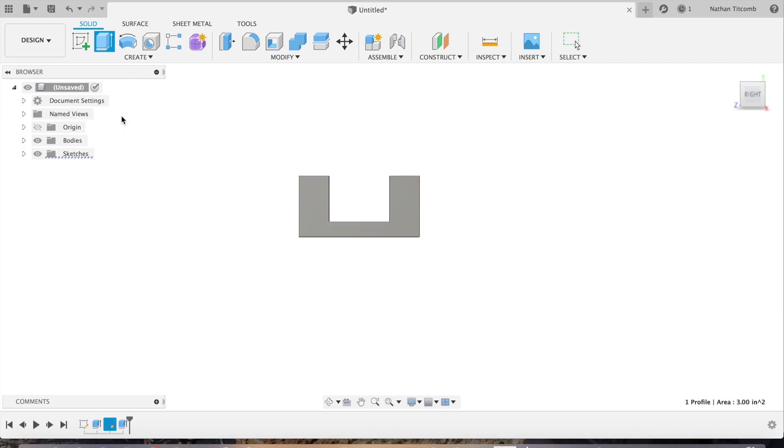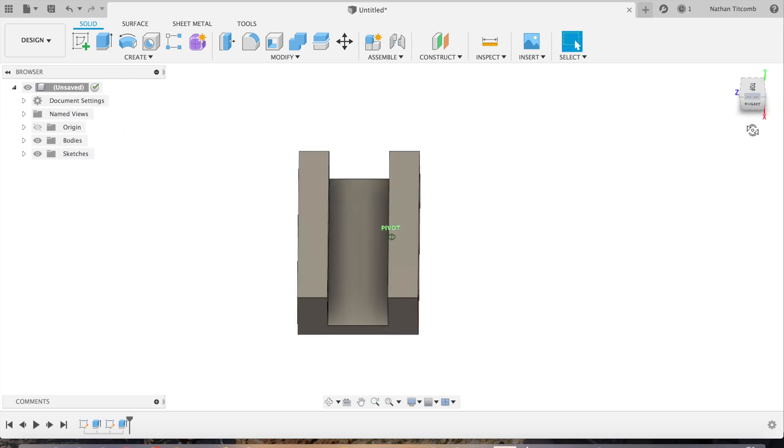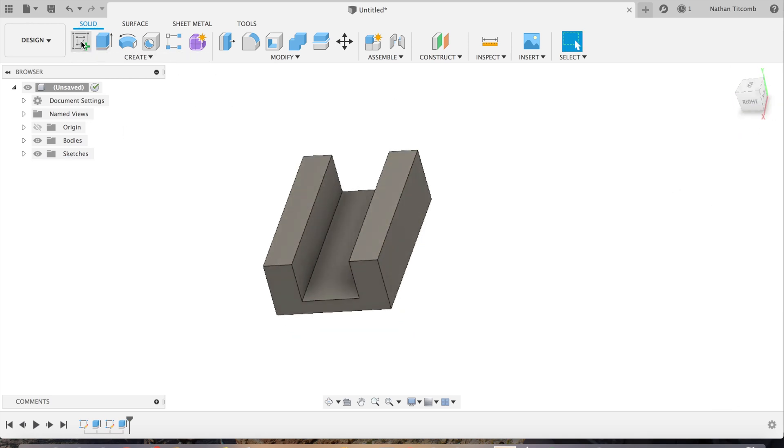Hit enter. Now we have a rectangle with a slot through it. Next we're going to create some holes on top.